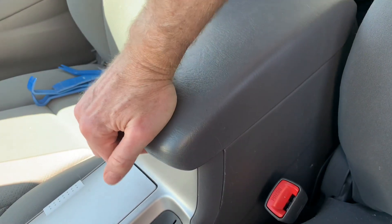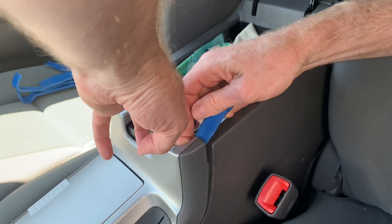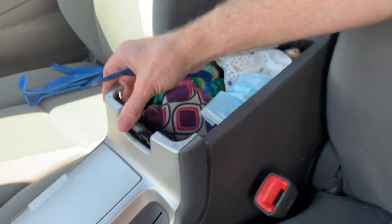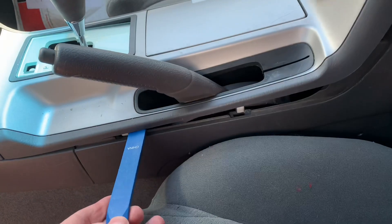Open up the center box like that and then you're going to want to pry in here and in here to pop it loose. There are a few more catches down here so we'll want to just break them loose also.